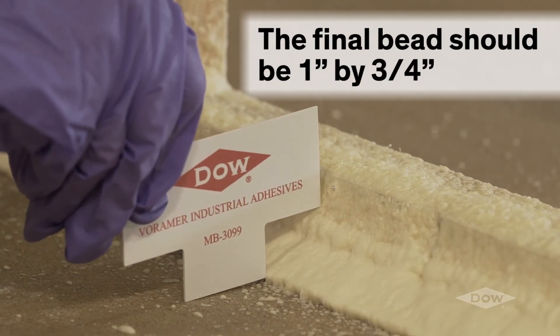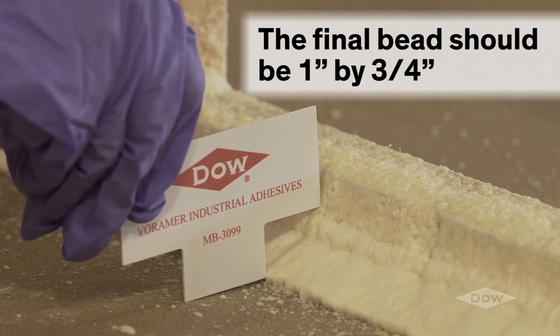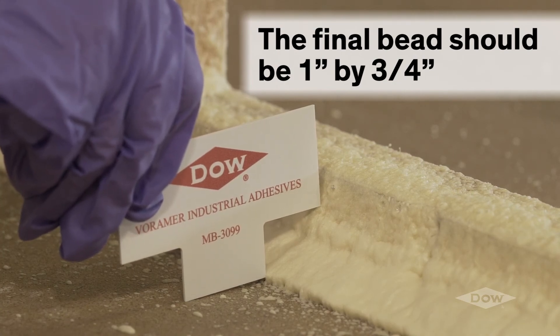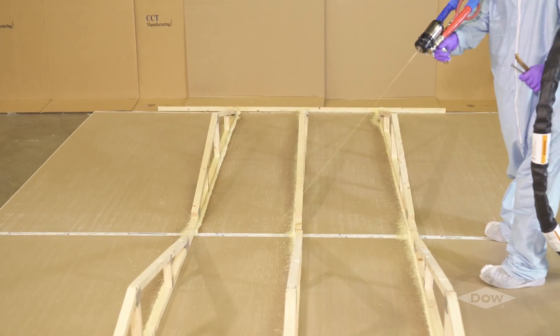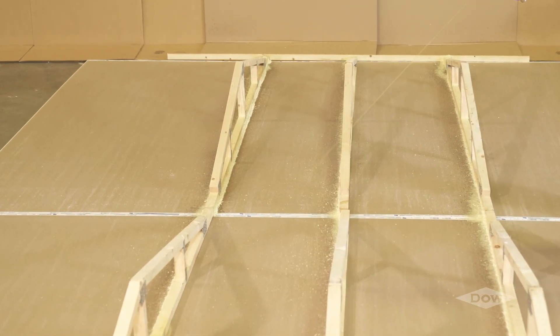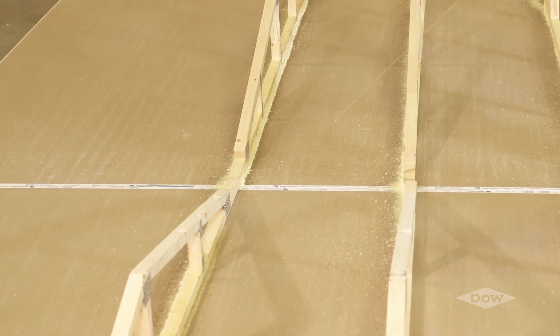Using Voromer 3099, the final bead should make contact with one inch of gypsum and three-quarters inch of wood along the entire length of the truss. The bead may run under the truss or along the side of the truss, as long as it is contacting at least three-quarters inch of wood and one inch of gypsum at any point.